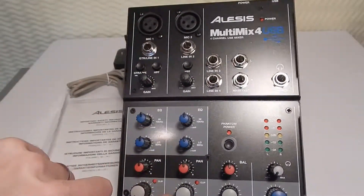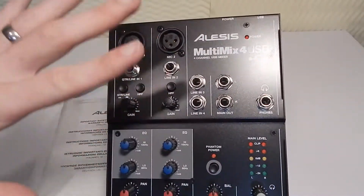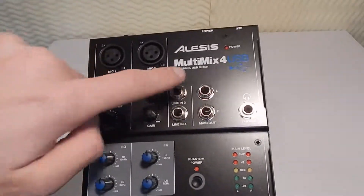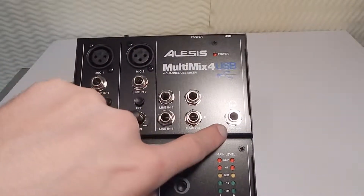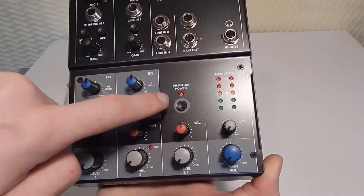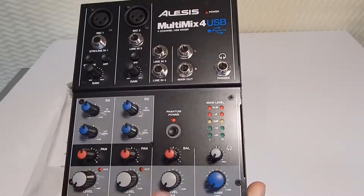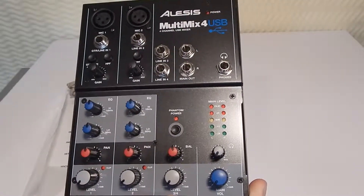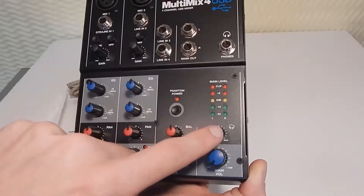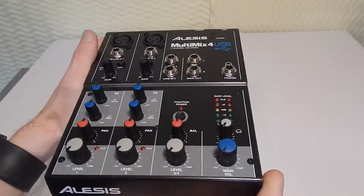Same with your second channel. Your third and fourth kind of share — it's more like a three or three-and-a-half channel. You have your main out left and right, as well as your phone's power LED. This has 48 volt phantom power with an LED to tell you when it's on. You have your balance here, this is your level knob for three and four, main volume knob, headphone volume, and a five LED monitor.